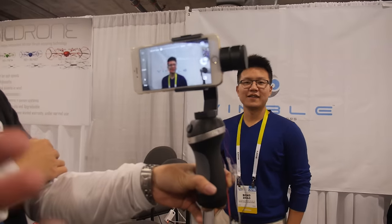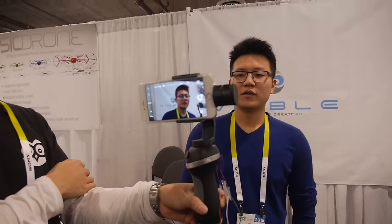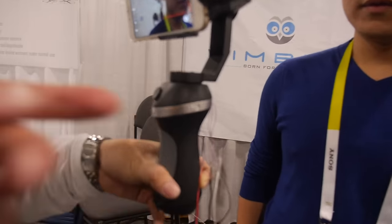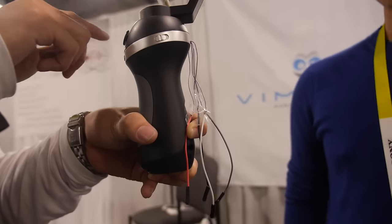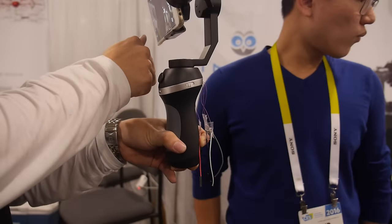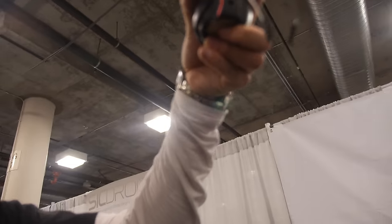Is this a prototype? Yeah, this is a prototype. How soon can people buy? In about one month. How much? 3.69 US dollars. And how long is the battery life? Two hours. Can you change the battery? Yes, it's a removable battery.